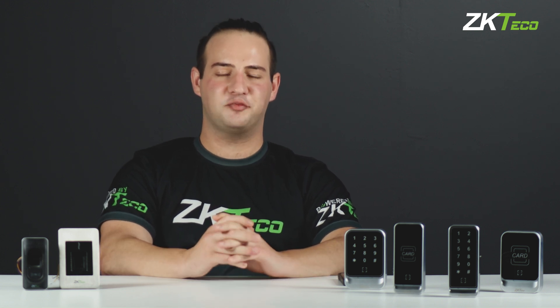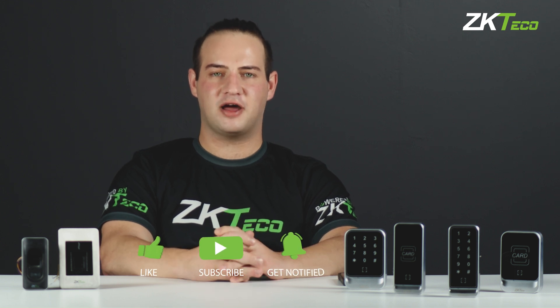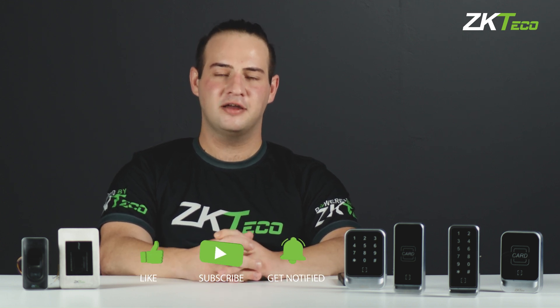If you guys have any questions, please leave them in the comments below and make sure that you are subscribed and that you've hit that bell button so you can stay up to date with everything that happens on our channel. See you guys in the next video.